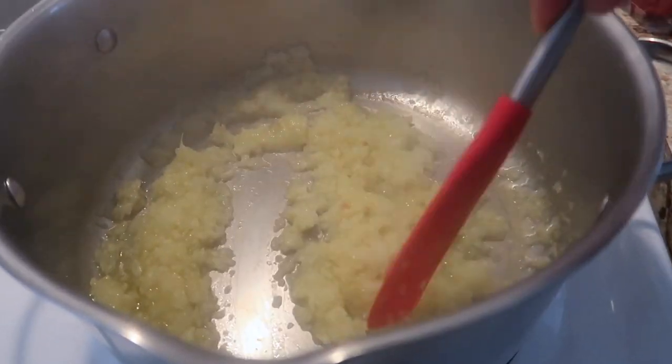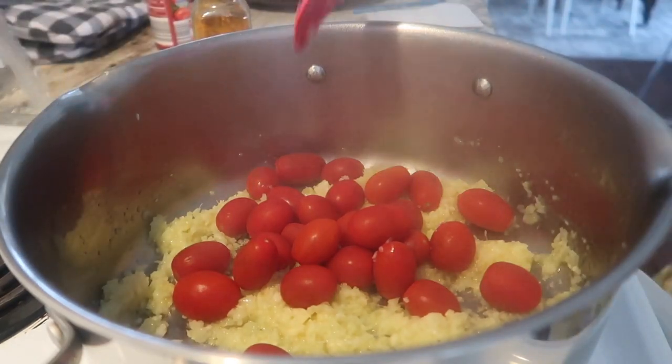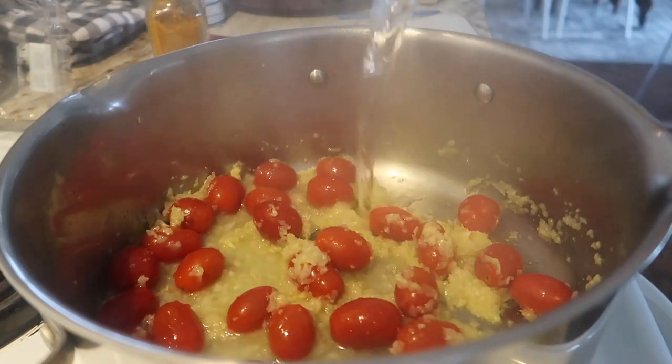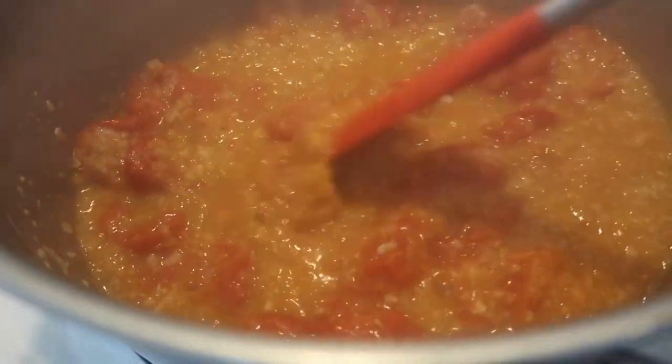I blended my garlic, ginger, and onion into a paste, but since I'm throwing all the sauce into a blender at the end anyway, I would not do that again — so just coarsely chop the onions, garlic, and ginger and add them to a pan with a little bit of olive oil. Get them a nice golden caramel color. Then add in a pint of cherry tomatoes and about a half cup of water. Let the cherry tomatoes burst — if they're taking a while, you can use a potato masher, but be careful because they will explode. Let these simmer until it gets nice and thick, which will really bring out the sweetness of the tomatoes.